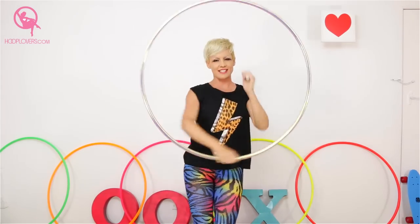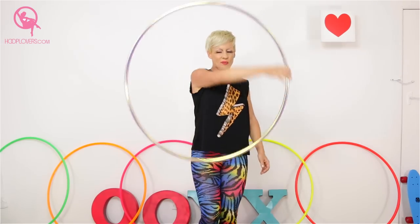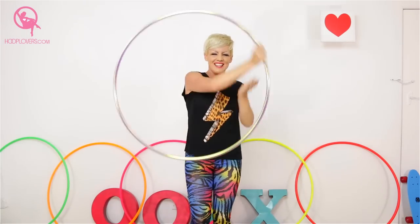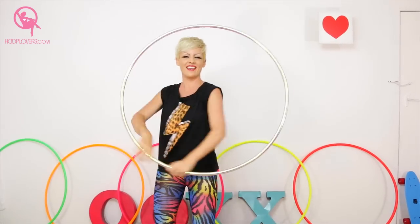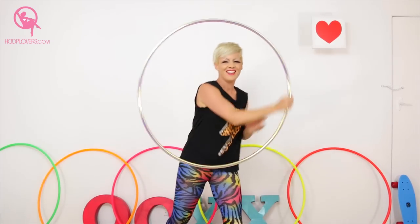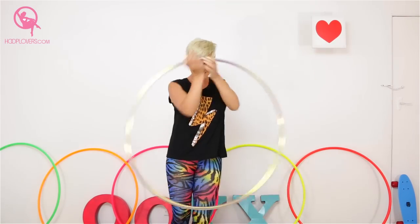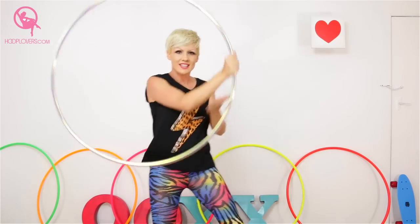Let's push it into some isolation. This is where you get to totally show off. Bring it on — any kind of iso that you know. There are so many. I remember when I first started learning isolations, I thought they were so hard and everything hurt. But now they feel really smooth and really soft, and they're magic. Moving through your isolations.